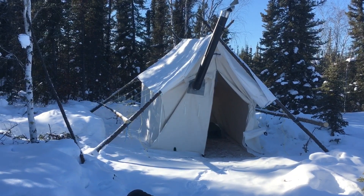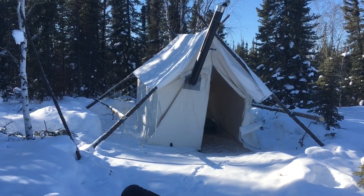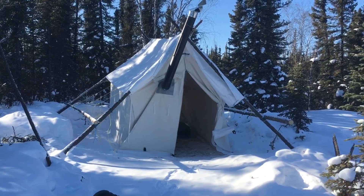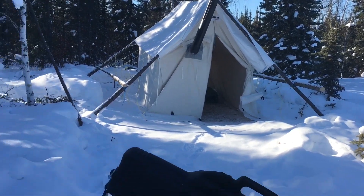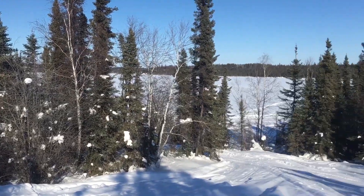There's the tent — yes, it doesn't look the best, there are things I'd do different next time, but that's all right. This trip I'm just getting the stove geared up, putting the cot in, getting my tarp squared up and tensioned out nice, and then maybe I'll come back tomorrow and spend the night. There are rabbit tracks out here.